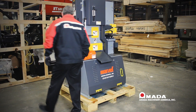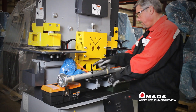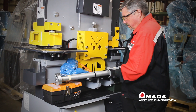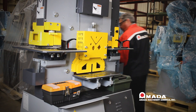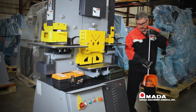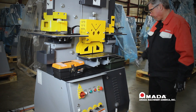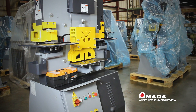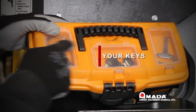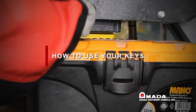Next, we will cut the strap securing the electric back gauge to the front of the machine, then remove the back gauge and take it to the back of the machine for installation. We will cut our foot pedal strap, then take the foot pedal and place it on the floor. We will then take the green toolbox with our punches and dies and place that to the side.